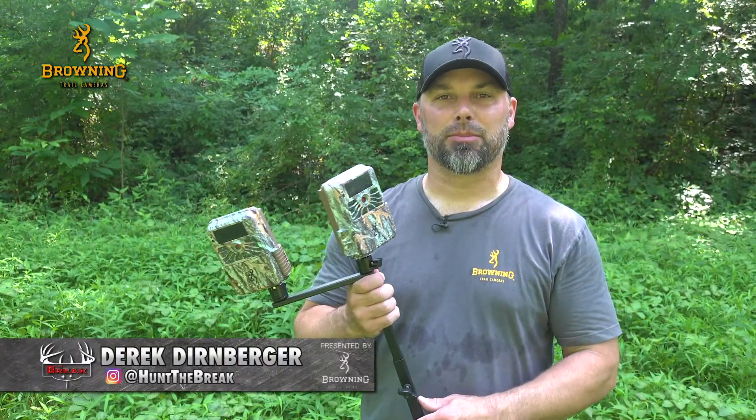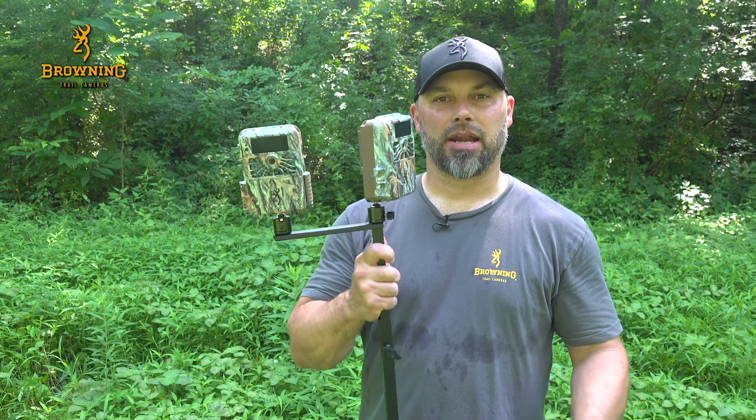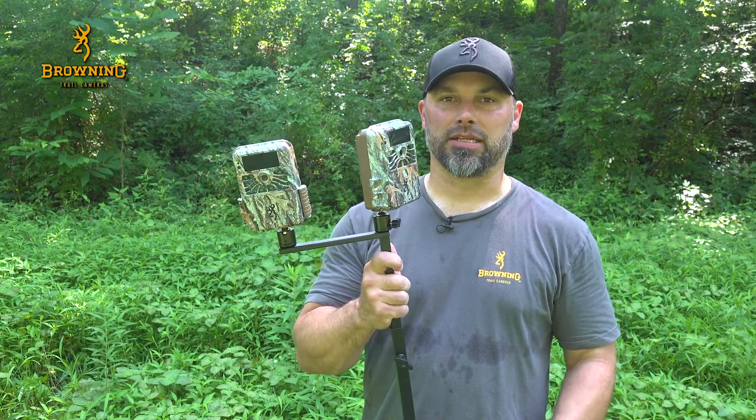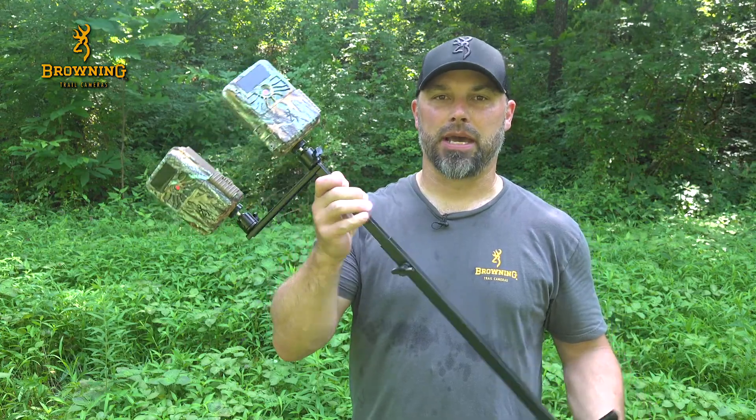It's summertime, which means it's time to get your Browning Trail cameras out to start taking an inventory of the bucks you'll be hunting this fall. Everybody knows Browning Trail cameras are great, so today I wanted to talk about some of their accessories — in particular, the field mount.